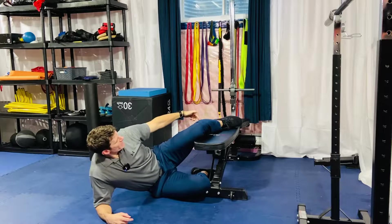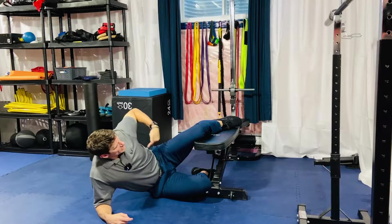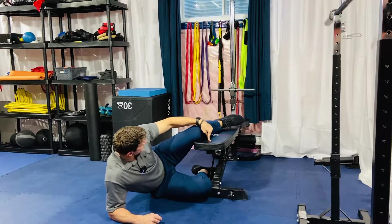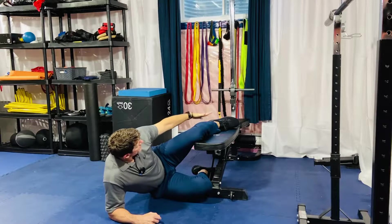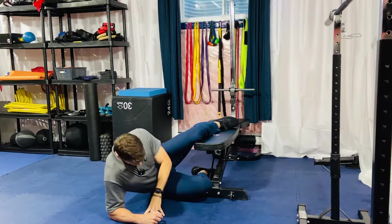9090 comes from the 90-degree bend in the knee and a 90-degree bend with the hip as well. Set your torso up parallel to the bench, put your entire top leg from knee down to foot also on the bench, and make sure the bench, shin, and torso are all parallel with one another.